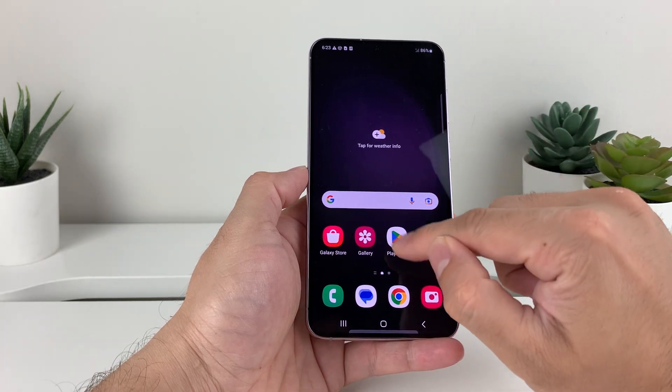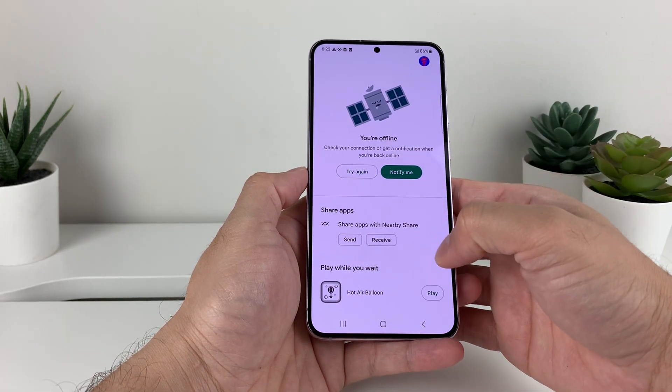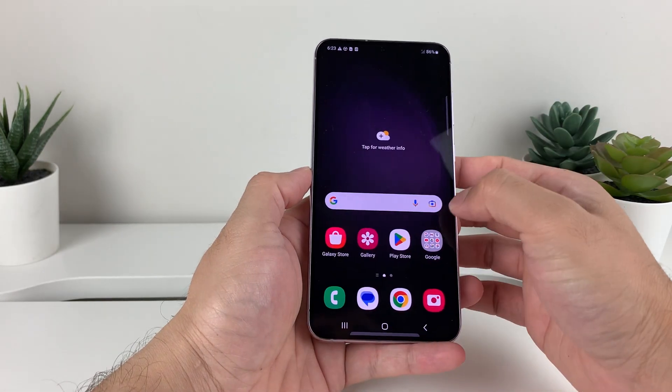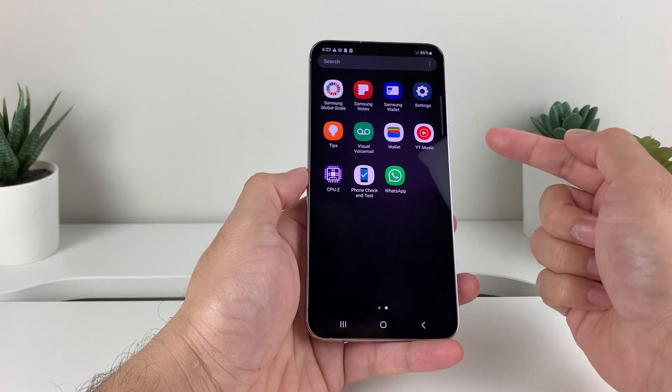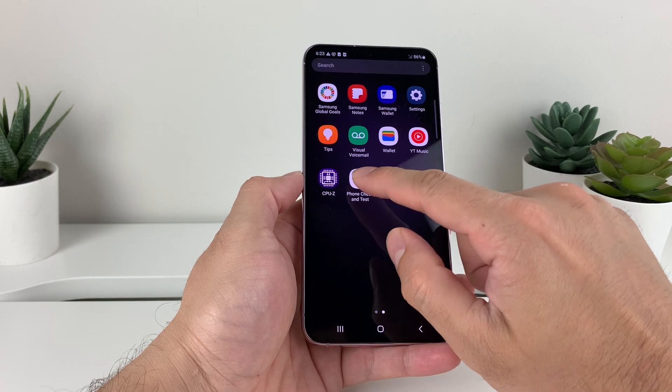In order to do that, we'll go to your Play Store and then go ahead and download this app called Phone Check and Test. Once you download that from the app store, you'll want to open it up.